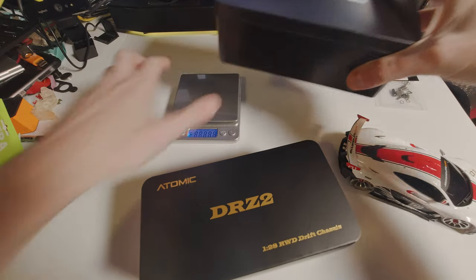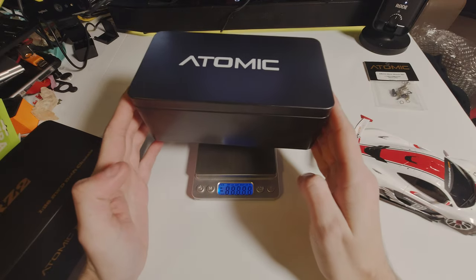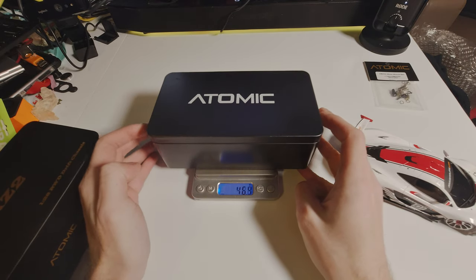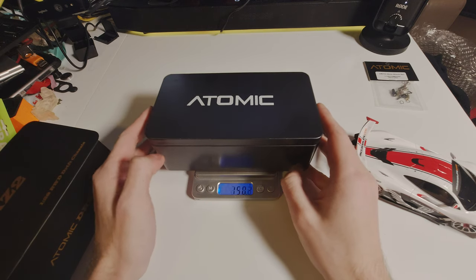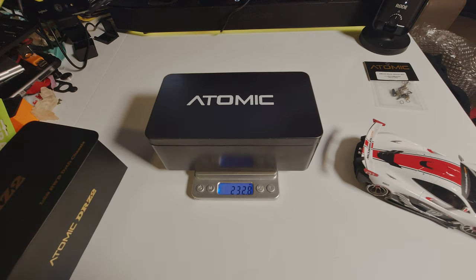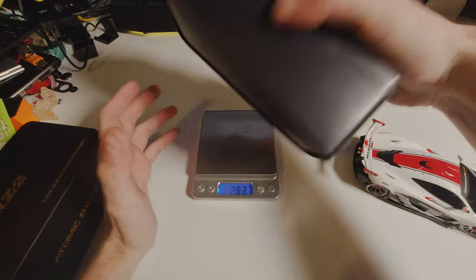First let's weigh it because I'm interested to see how much this package weighs. So that's 230 grams. Yep, 230 grams. So we know the car minus the body is not going to be any heavier than that, but most of that should be the weight of the case.